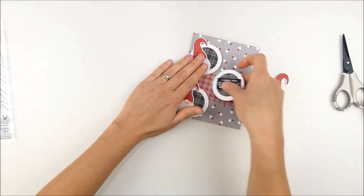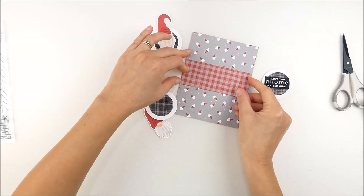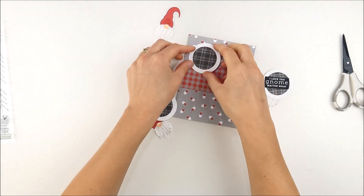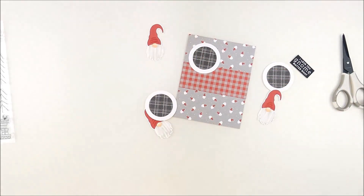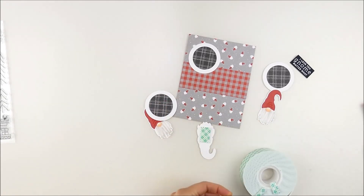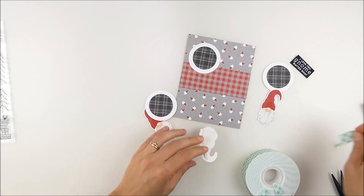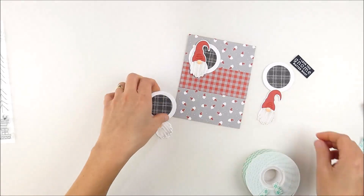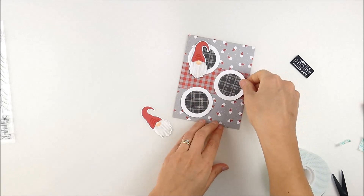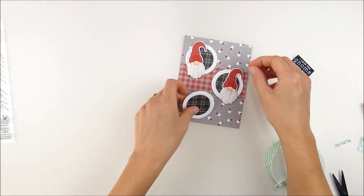I trimmed that strip down to the width of my A2 card — four and a quarter inches — with my paper trimmer and tucked it in. A fun thing with double-sided pattern papers is that the reverse often coordinates really well, and since they come in six by six it makes it super simple to perfectly color-coordinate. I'm adding the circles just with my tape runner, and the gnomes with foam adhesive — just grabbing what was handy and mixing adhesives as needed.